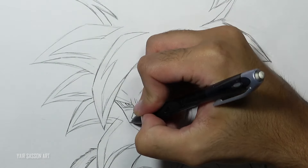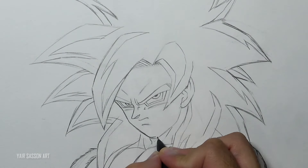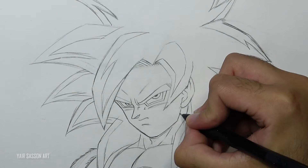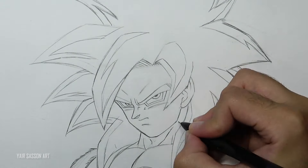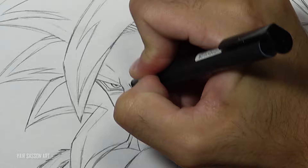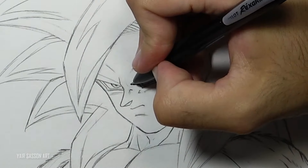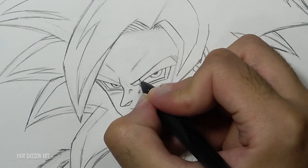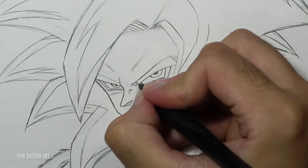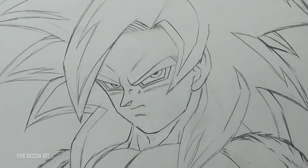I'm going to do some adjustments to the face — very tiny adjustments, you don't have to do that yourself. But one thing about artists is they like to do a lot of refinement to make the drawing look much better. The devil is in the details — that's why I'm fixing the wrinkles between the eyes to make them look more intense. You can keep it as it was before; it's not a mistake.